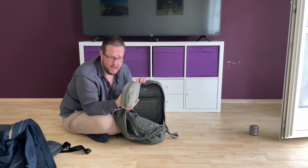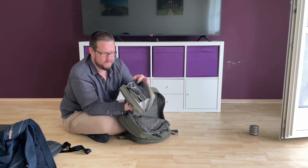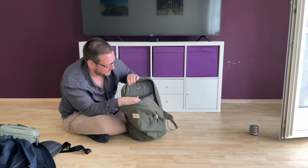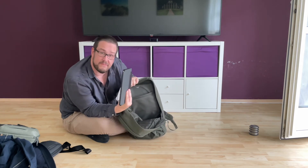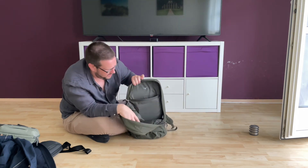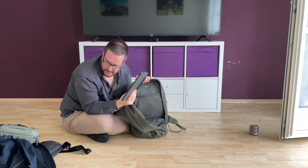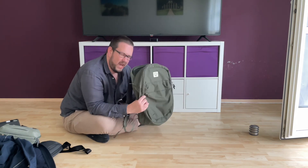Inside is my tech pouch — it's from Peak Design. If you're looking for a tech pouch, I highly recommend it; it's really well made with great organization. The main compartment is very roomy. There's also another compartment that fits a tablet — this is an iPad Pro 11-inch with the Magic Keyboard attached, and it fits quite well. I think the 12.9-inch iPad would fit in there too.